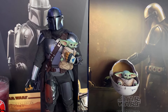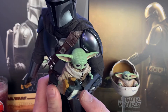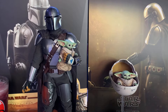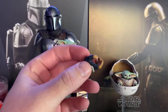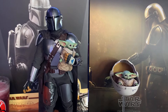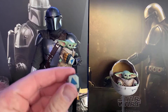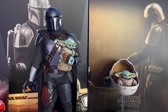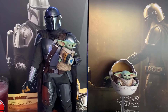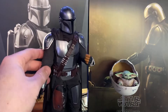He comes with a plethora of hands — five different hands total. He has a right trigger finger, a gripping hand, a right fist, and a hand for holding the vibro blade. He also has a left trigger finger and a left fist. He does come with a swappable shoulder pauldron with his mudhorn signet on it — that's how I'm going to display it. It's velcro so it just pops off and you pop the mudhorn one on.